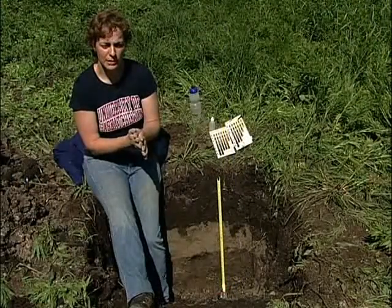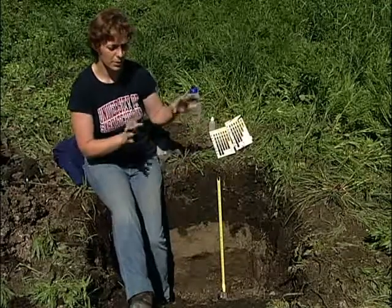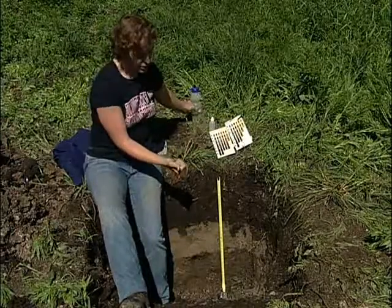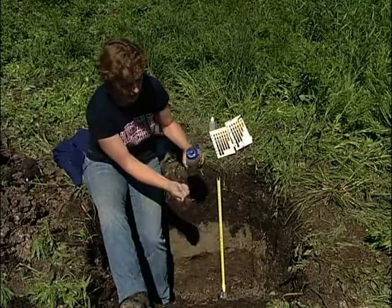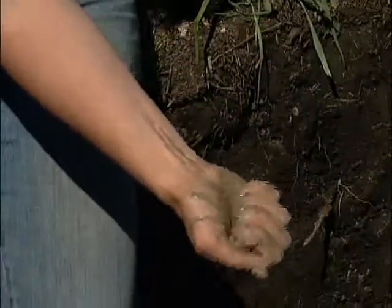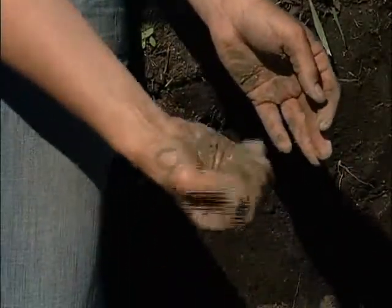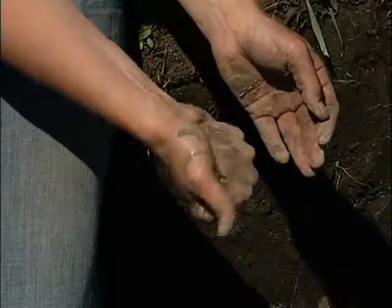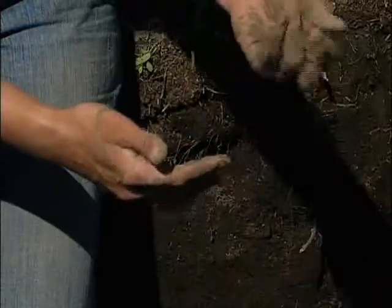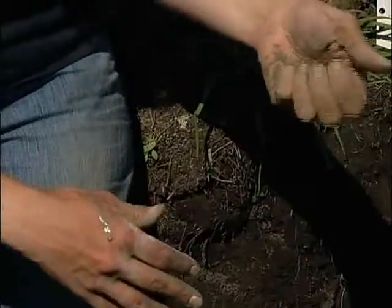We'll focus on looking at the contrast in texture between the AE horizon and the BT horizon below — in this case the AEG and the BTG. Just like we've been doing, we'll take a little ball of soil. The AE crumbles up quite easily, and when we start to ball it up, it does hold together quite well, so it's not overly sandy.